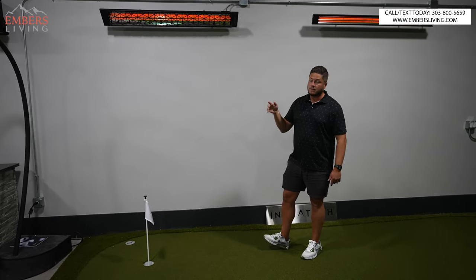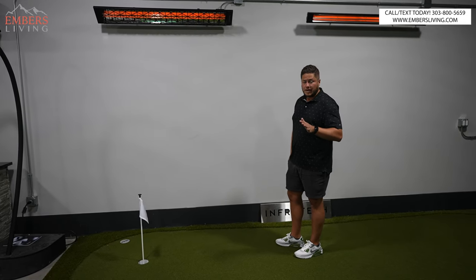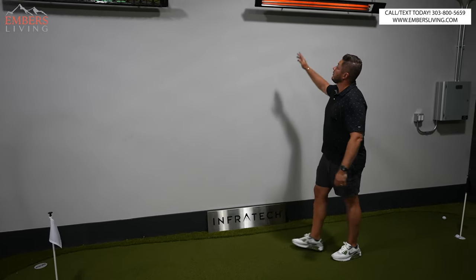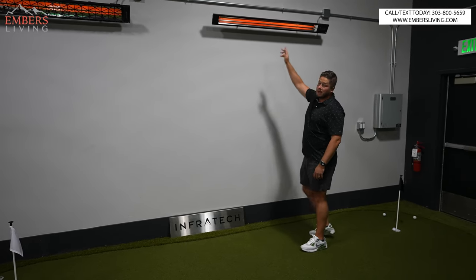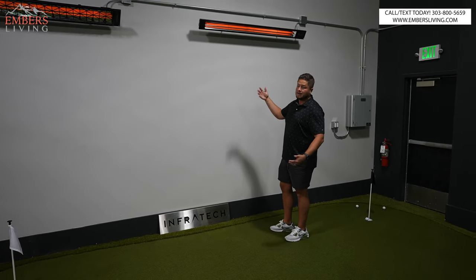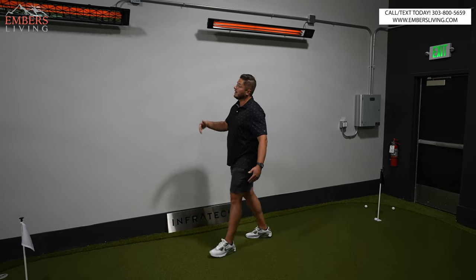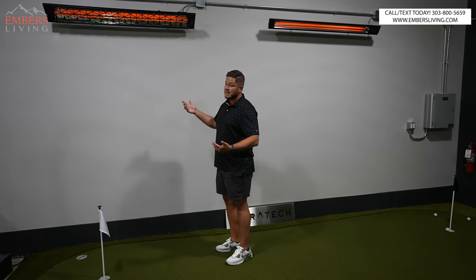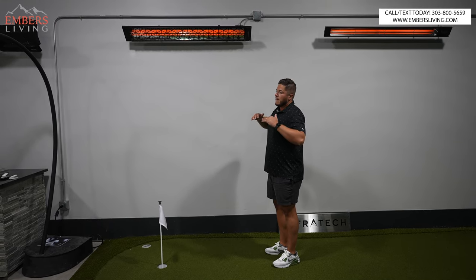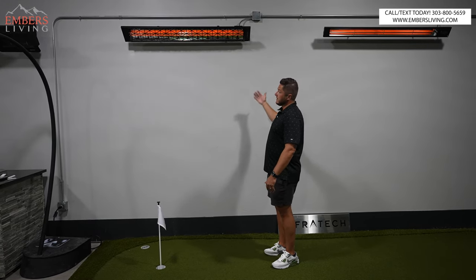I'm going to get to the advantage of the dual element when we talk controls. But to simplify the process: if you're interested in a single element or a lower powered unit, just go with the Slimline — it's more compact, looks cleaner, simpler. And then for the W and C series, I would do them both with dual element. I'm a big fan of the dual element. So single element, do the Slimline; dual element, do the W series or the CD series.